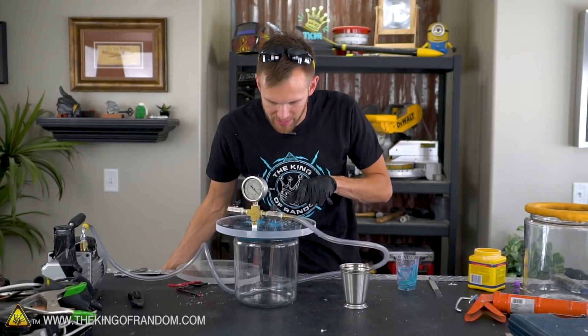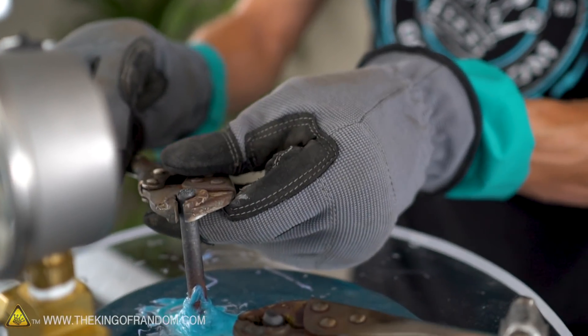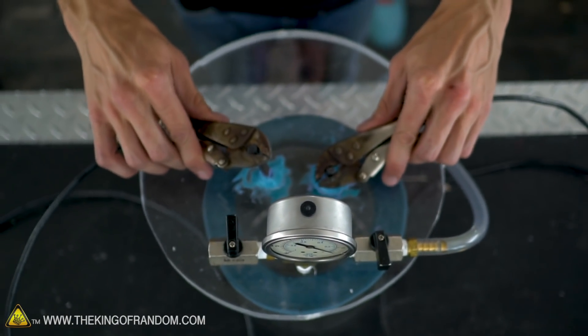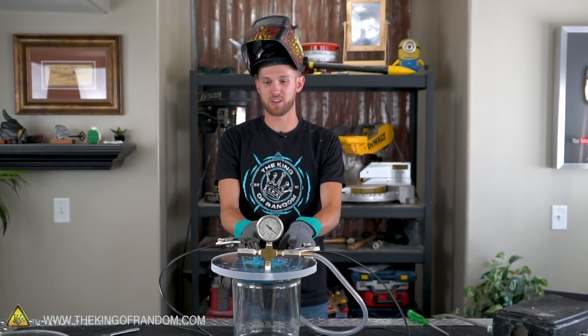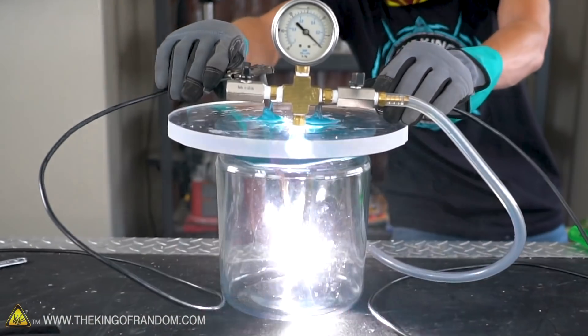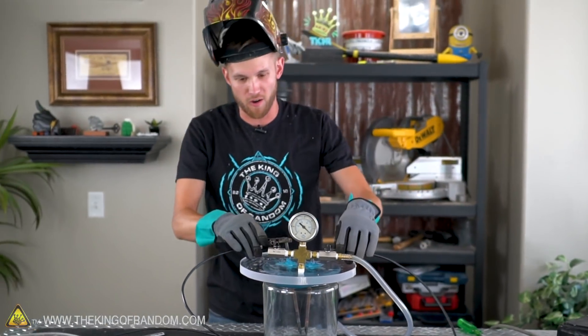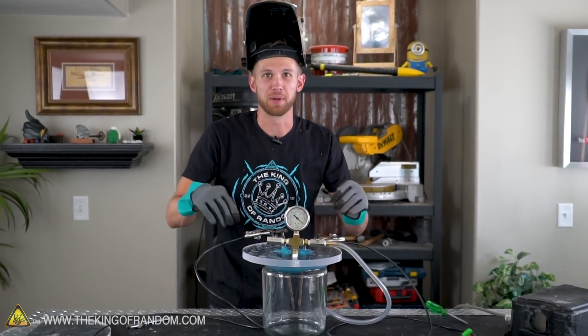We've got proto-putty all the way around our carbon rods — let's let that cure. At this point we should have everything set up. We're going to give it a quick test without pulling a vacuum first, just to make sure that these are arcing down inside our jar. Let's give this a shot. I'm going to say that works — we got our arc down inside the jar. Let's try pulling out all the air and see what happens.